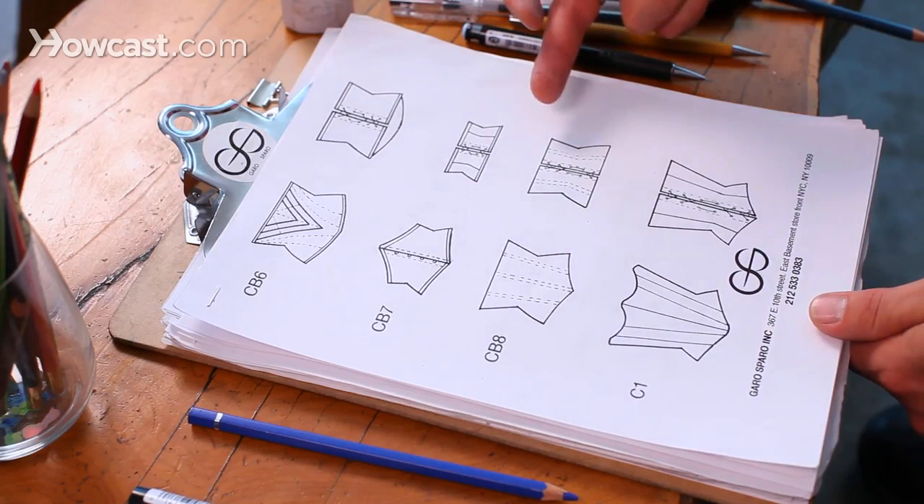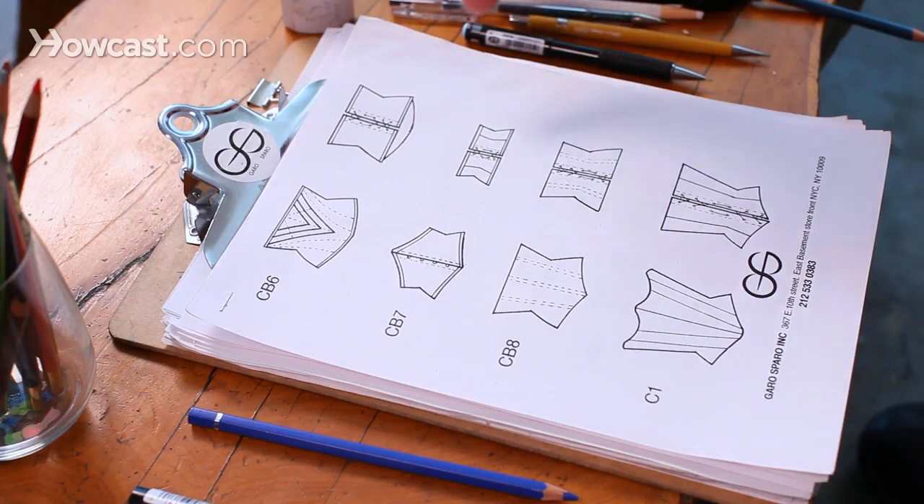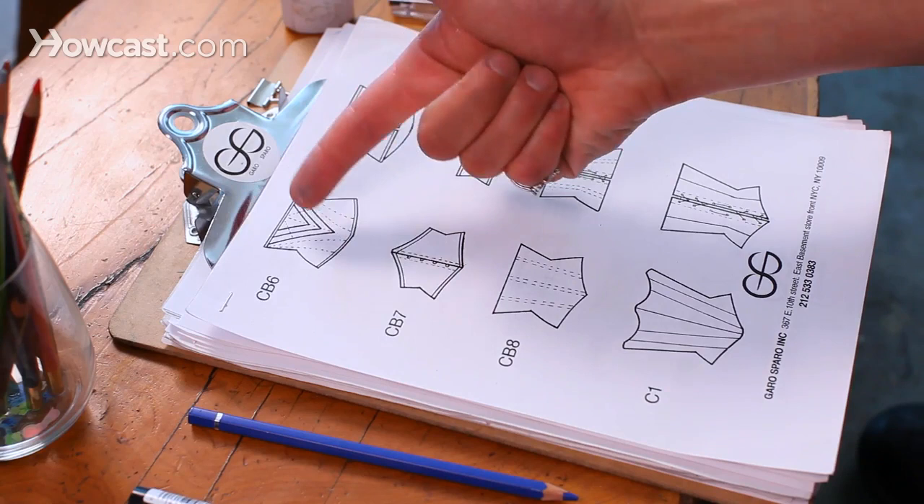As you can see on this page, these are all of my cincher belts and corsets that I offer at my studio. There are pages and pages of them, but as you can see, all of the details are very hard lines.